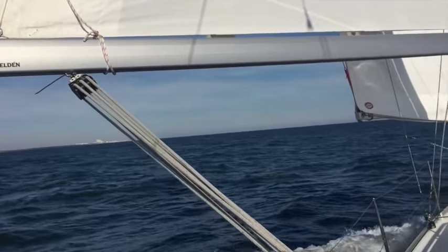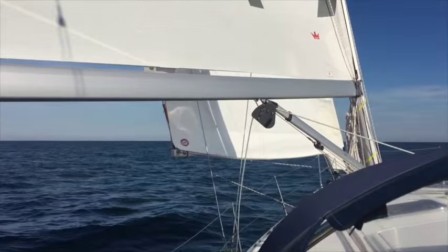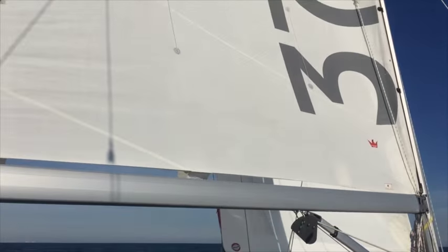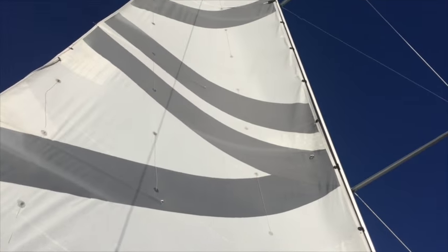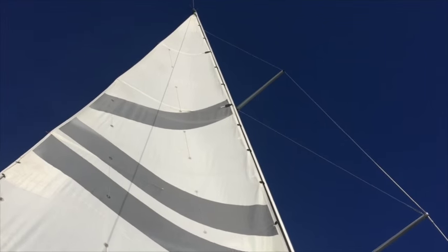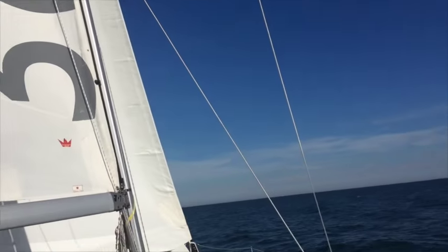We're on a close reach now and you can see how effective the Dutch Mar jib boom is at maintaining an excellent shape relative to the wind.